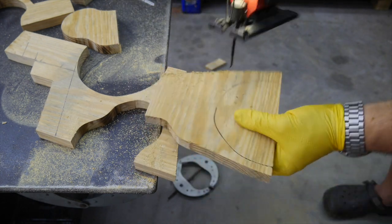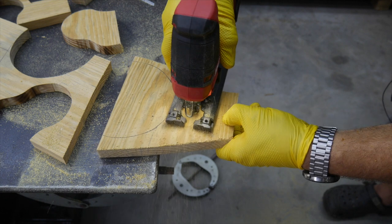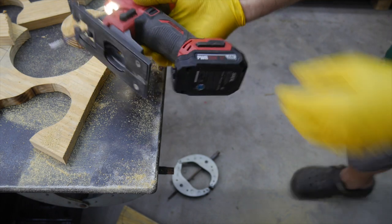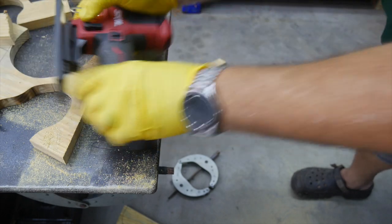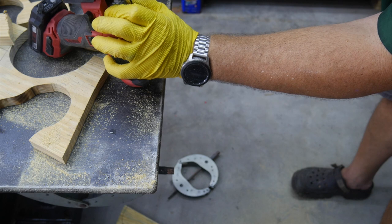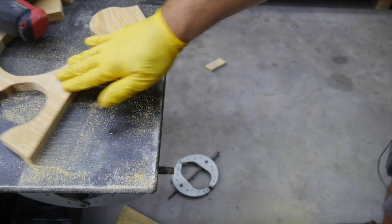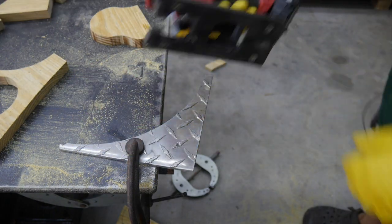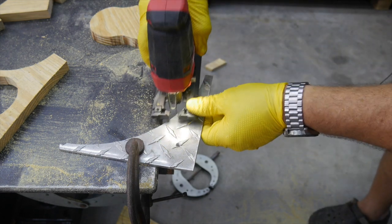No problem at all — very easy. For a 12-volt tool to muscle through like that is impressive. Now let's swap out the blade. We'll check how hot that blade is — easy to take it out. We'll put the metal blade in, locked into place. We've grabbed a piece of aluminum diamond plate — metal blade in, orbit off.